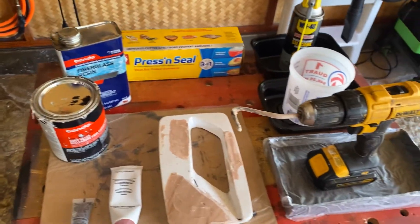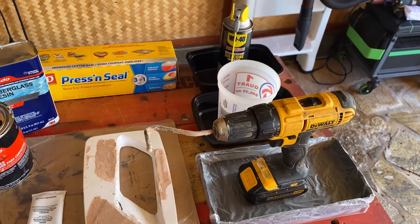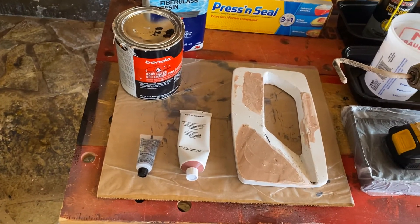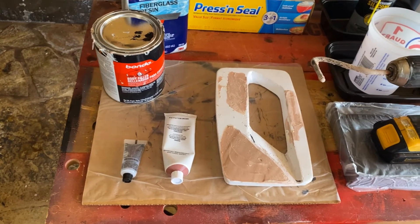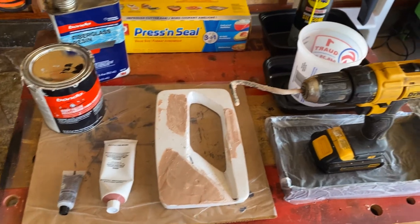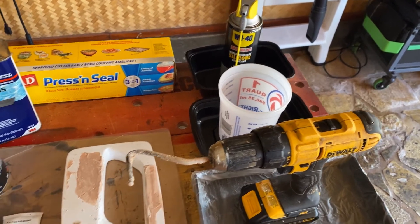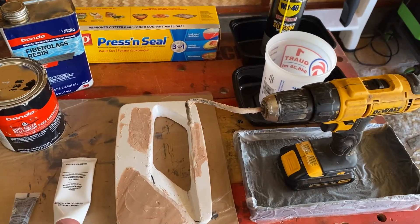Then you pour the body filler, once it's to the right consistency, into the measuring cup. Then you're going to add your cream hardeners. I use red, and the fiberglass resin has clear. I put a little bit of the clear resin hardener in, and then I put in the red hardener. Then you start mixing it until it becomes a pinkish color — then you know it's going to cure all the way through.